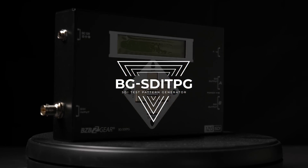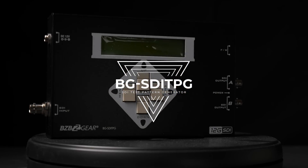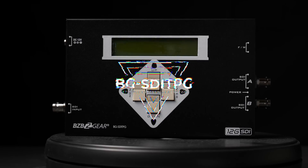This little bad boy here is a 12G SDI video test pattern generator, but it's not only just a video test pattern generator — it's also an audio test pattern generator. So you're not just limited to testing your display's visual capabilities; you can also test their audio capabilities if that's what you need to do.